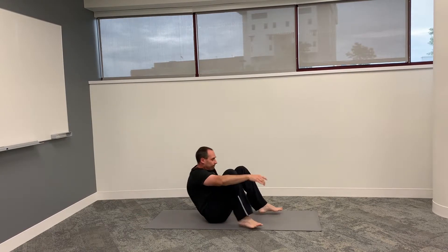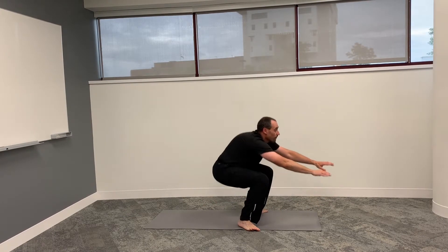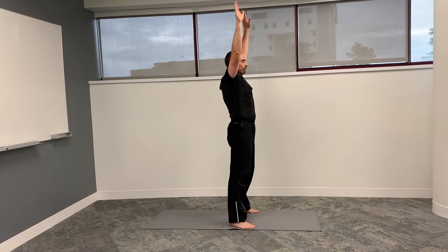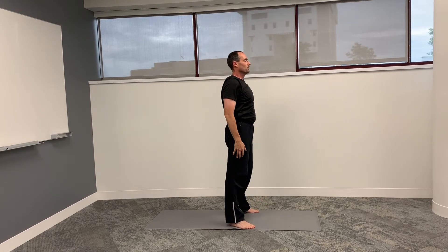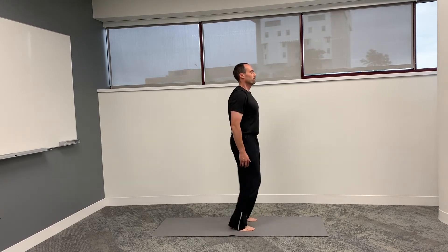Now we're going to return to the deep squat, then stand upright with a little hop and return back to neutral. Now we'll do 10 simple hops.